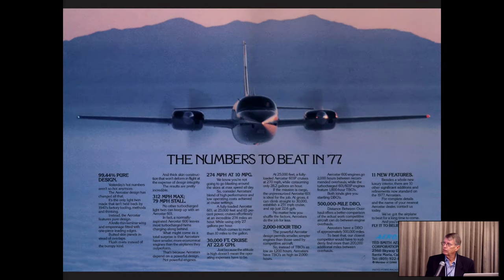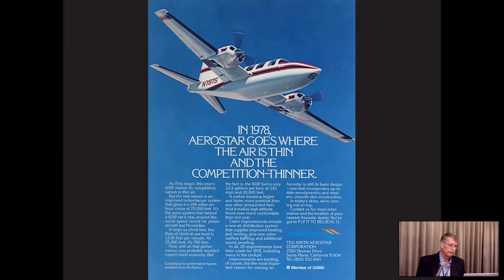After Ted's death, the family couldn't really afford the California inheritance tax and put the airplane up for sale, but they were still making and selling airplanes — about 120 a year. Ted's son Ron Smith ran the company after Ted died.